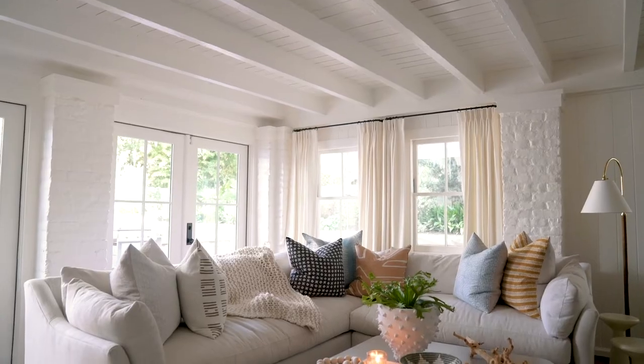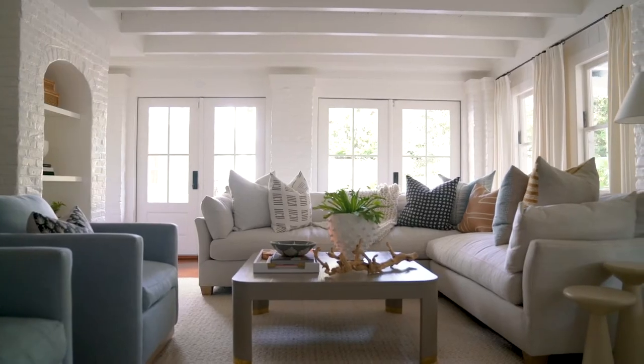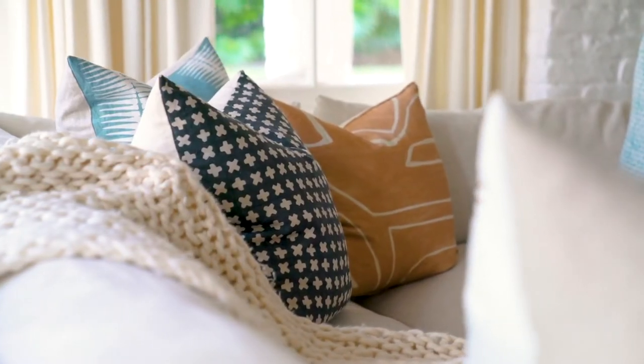First, we mix the sizes on sofas and sectionals. Typically we do a 24-inch pillow behind a 22-inch pillow so that you have a little difference in height. And we like to do two pillows on the corners and then three pillows in the center of a sectional.